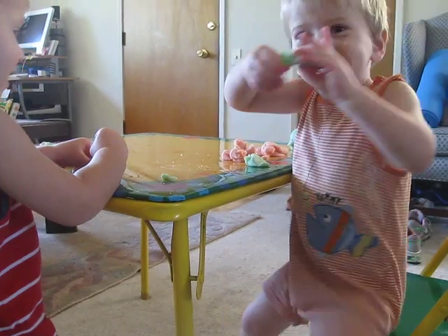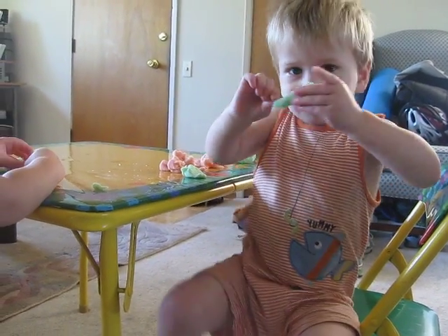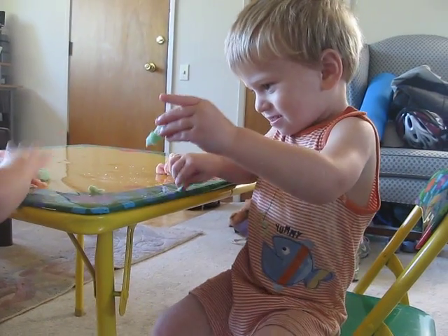Yeah, that's something you can twist. Yeah, you can break it apart. You make shapes with it. Can you make a shape?